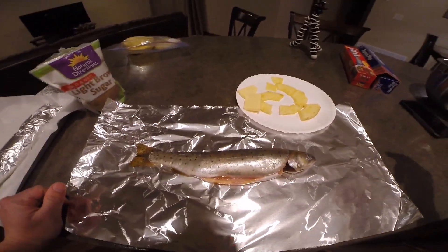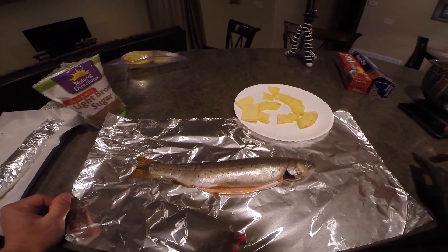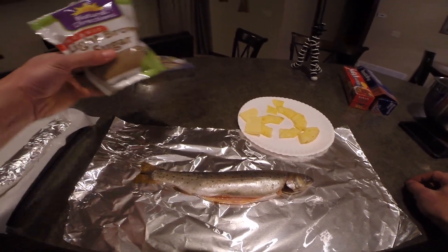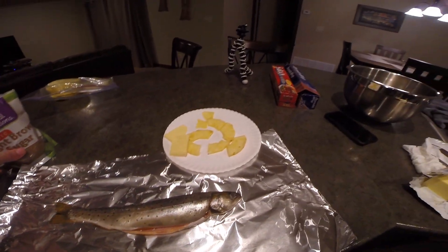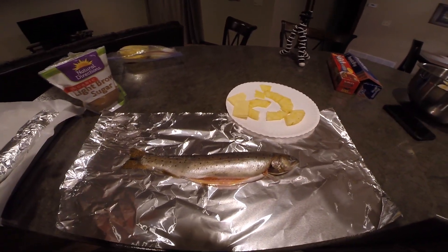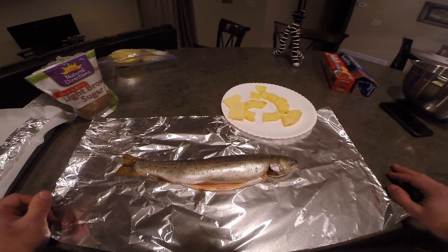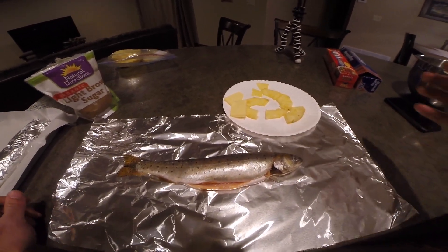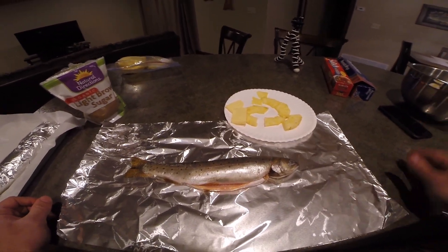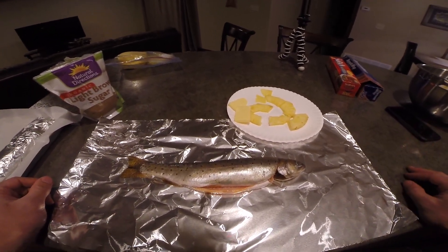At this point we are ready to prep the trout for cooking. You only need three things for this: brown sugar, pineapple, and butter. This is my favorite way to cook trout. I feel like it makes the meat nice and sweet, but not too sweet. The pineapple gives it a nice little tang, and butter — you know, butter is butter. It makes everything great.